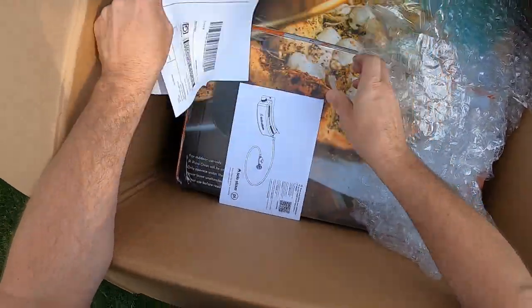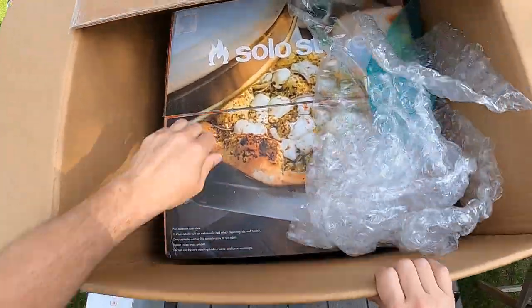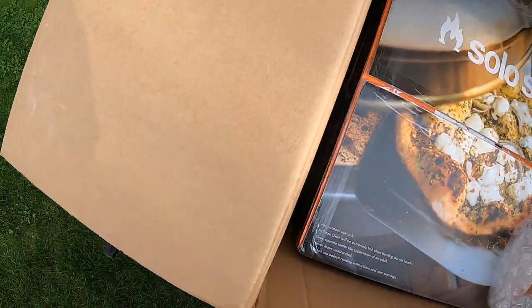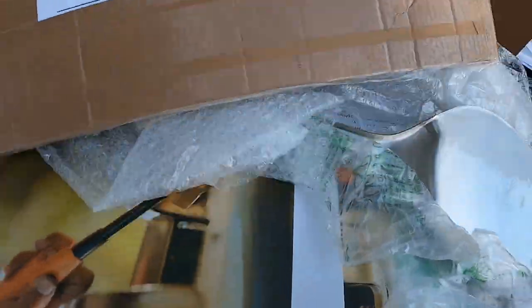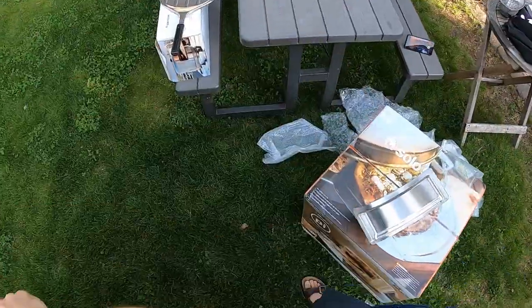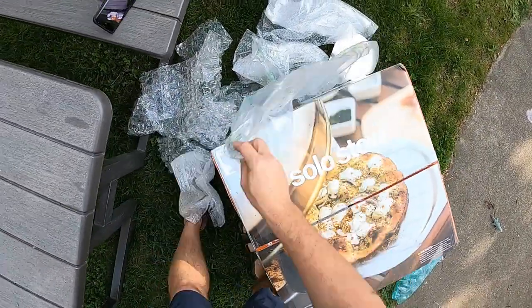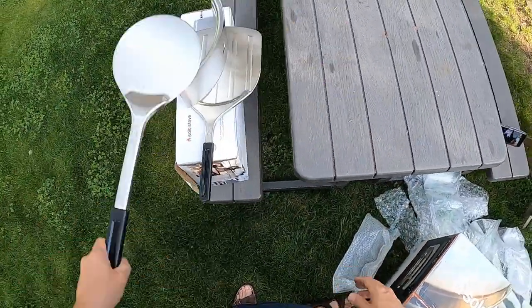We've got instructions and FedEx labels. Looks like there's a couple of pizza peels. There's a metal peel — it's good for turning the pizzas. I usually use a wood peel to launch. I'm not sure if there's one of those in here. Let's get this out of the box. There's a turning peel too — those are nice. You just get under half the pizza or something so you can turn it easily.